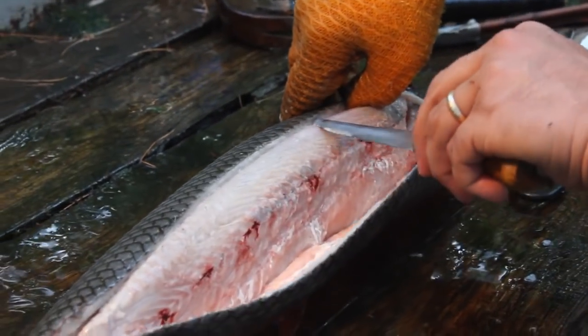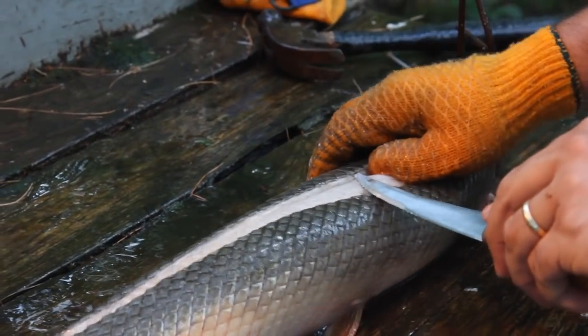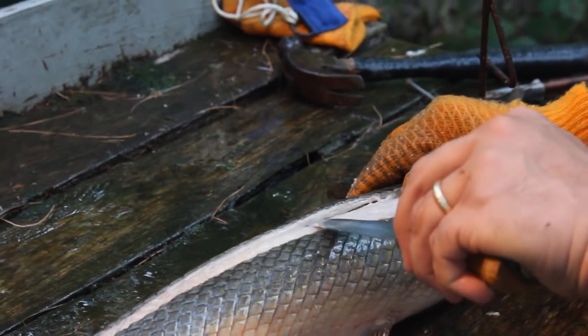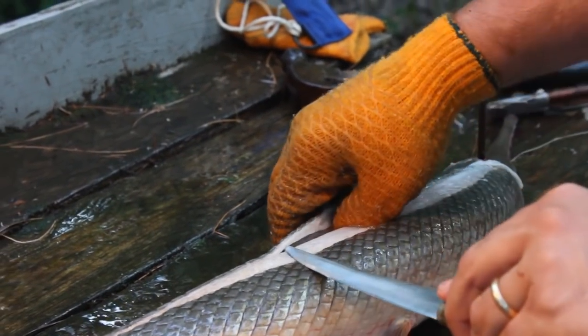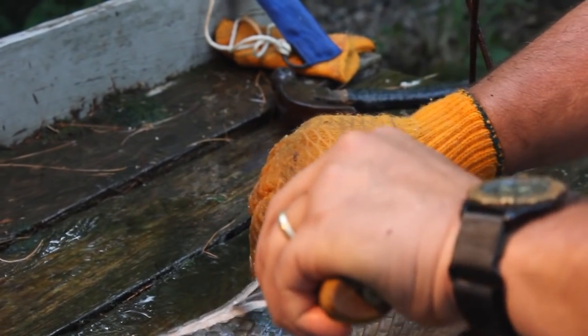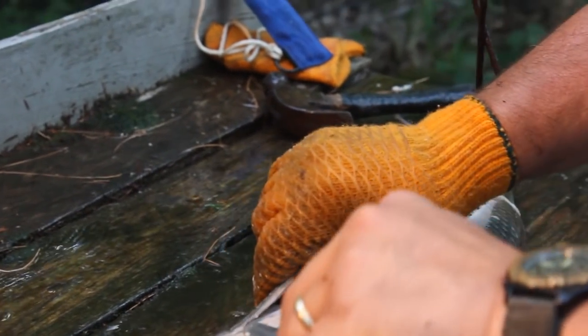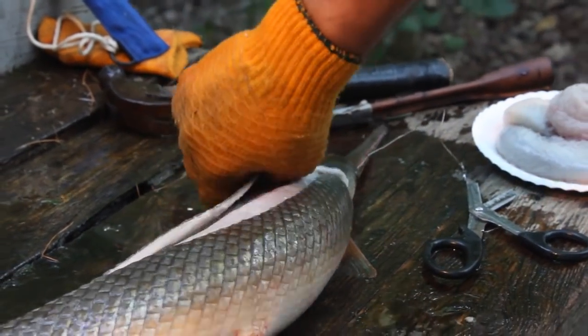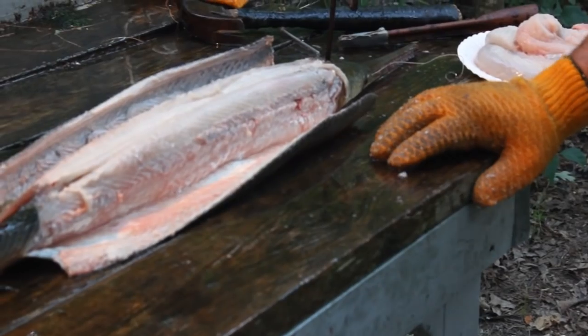Now we'll work the other side. You want to keep the fish straight up and work your finger in between the skin, working along it. We'll do the same thing on this other side. Both sides are now peeled back.